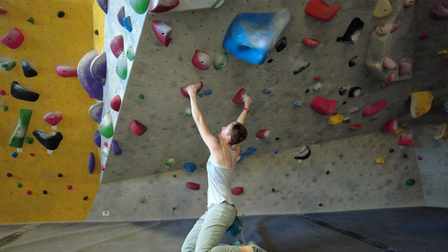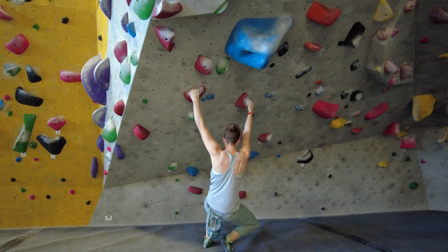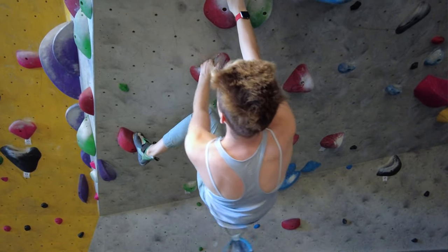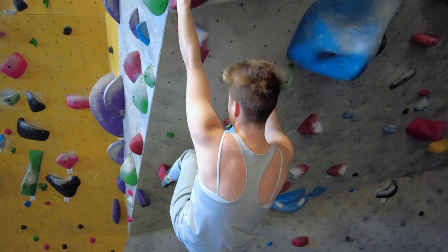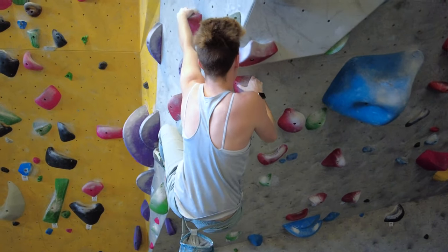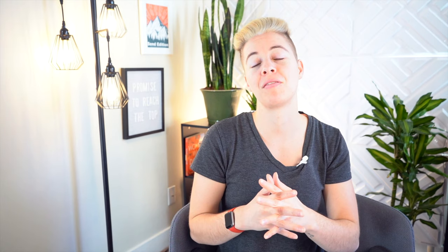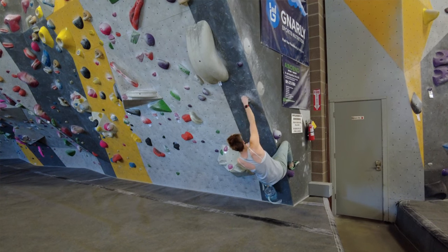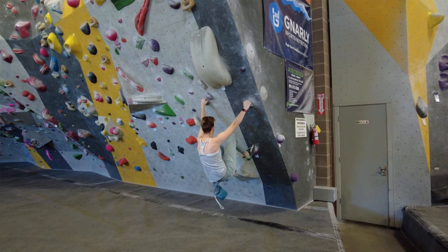Mistake number two is not engaging your shoulders properly. A lot of times the reason why we're swinging off is because our shoulders become disengaged, which pulls us away from the wall similar to our core. This means that even if your core is fully engaged, if you don't have your shoulders engaged as well the likelihood of swinging is much higher. To prevent this, make sure your shoulders are engaged by rolling them back as you're climbing.